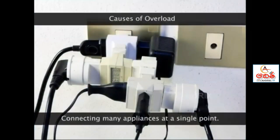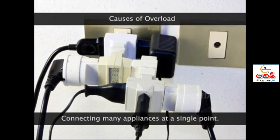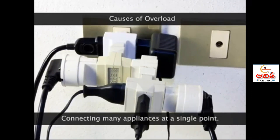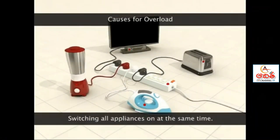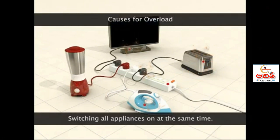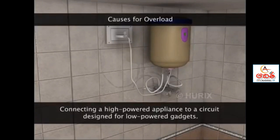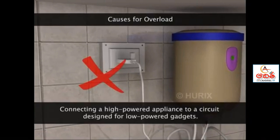Sometimes we overload the electrical circuit by connecting too many appliances at a single point of wiring. Overload is also caused by switching on all the appliances connected in one section of the cable at the same time. It can also happen if a high powered appliance is connected to a circuit designed for low powered gadgets.